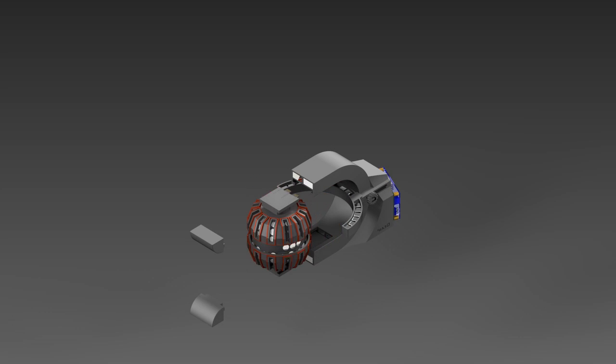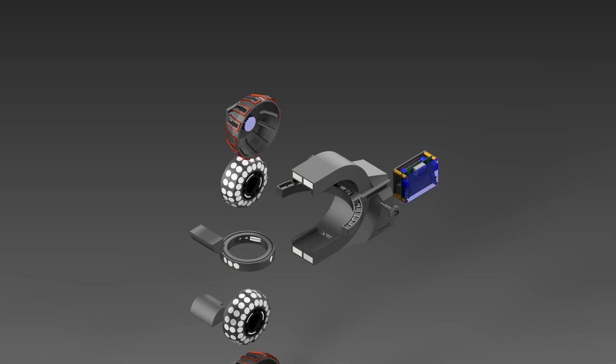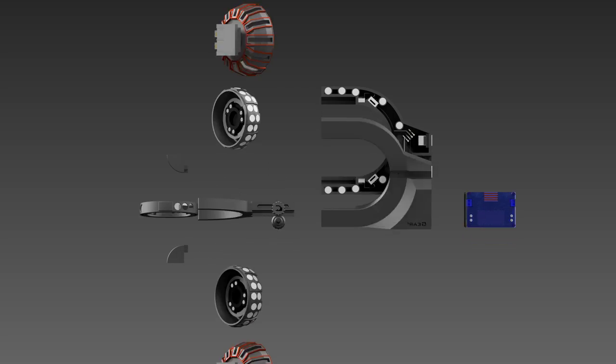Welcome back guys. If you're joining us or hearing about Gear X for the first time, great. Gear X is an open design for a portable, 3D printable magnetic generator. Magnetic is an important keyword because that implies this generator is driven by magnets — and that's exactly what we're trying to do. Our Gear X design is in development, our community is growing, and we'd love you to join us.